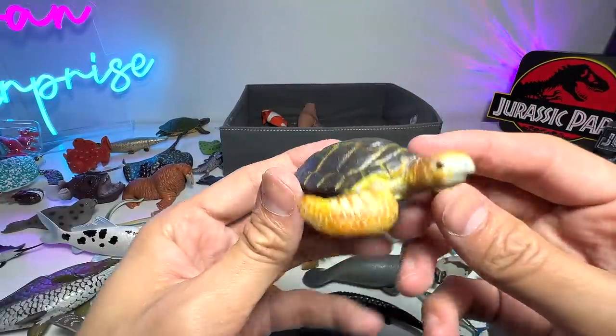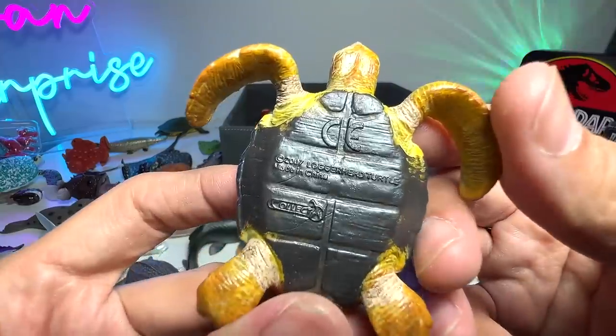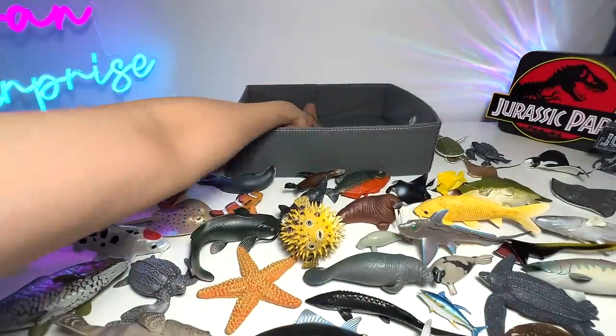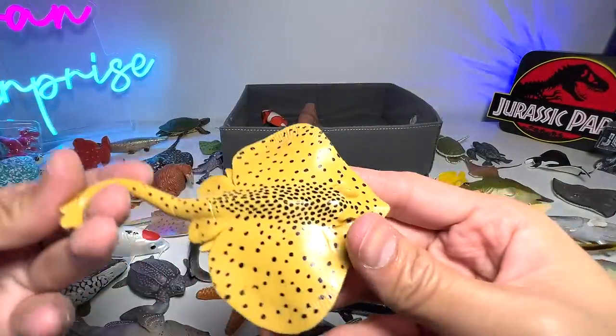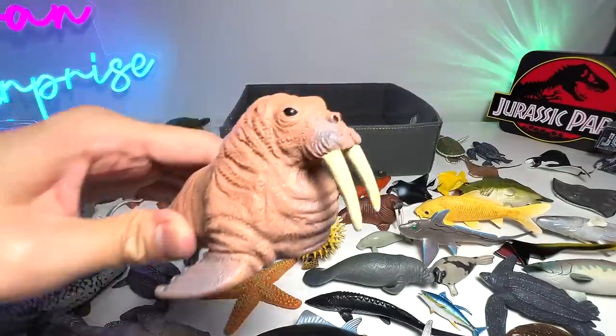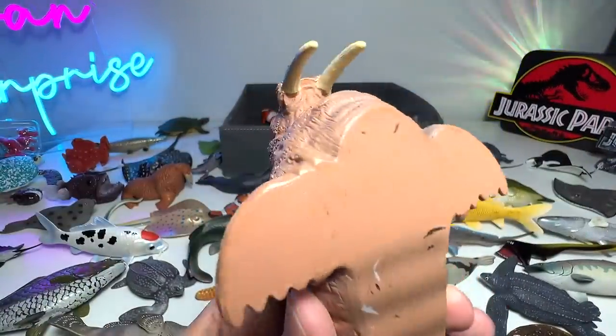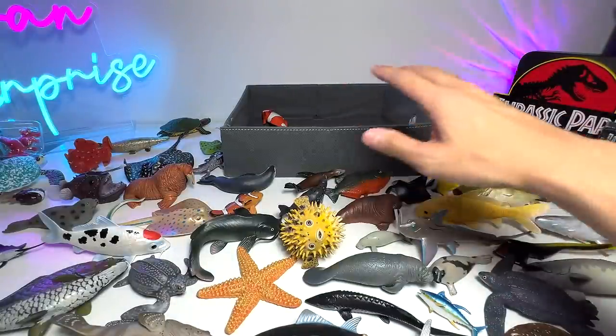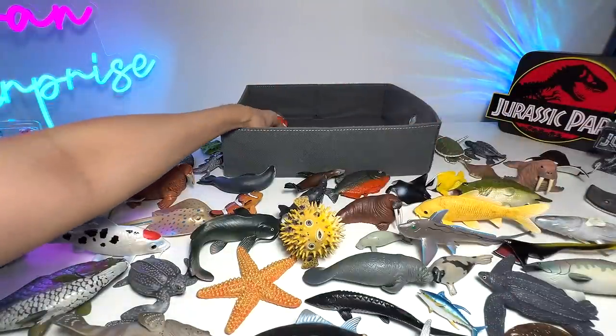Sea Turtle — Loggerhead Turtle, to be exact. Another Ray right here — a Brown Ray. Walrus. This is from Mano, which is a Hong Kong brand. They sent us these figures probably in 2017 — many years ago.